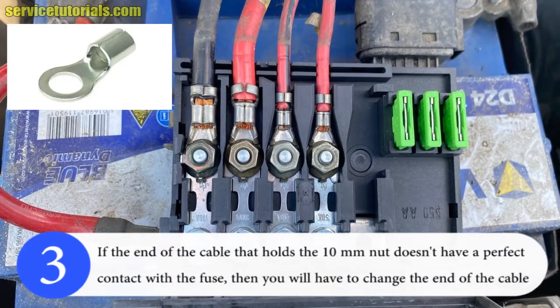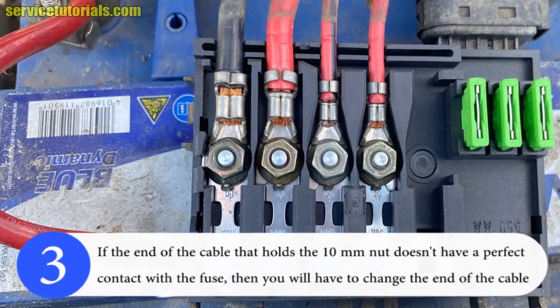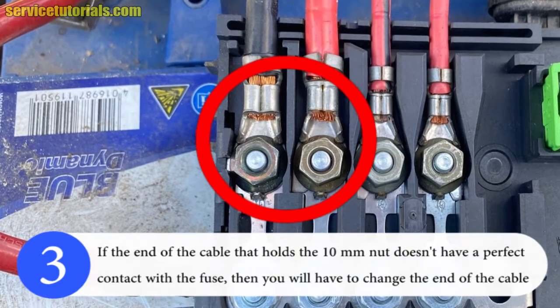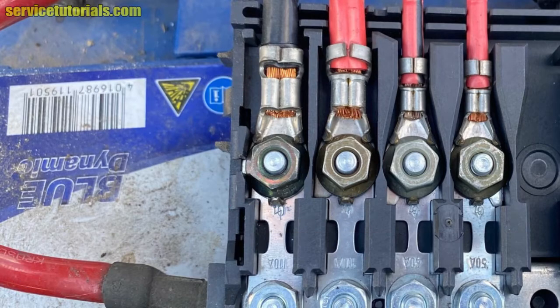If the end of the cable that holds the 10mm nut doesn't have perfect contact with the fuse panel, you will have to change the end of the cable or the cable itself. In an emergency, you can take sandpaper and clean the surface of the ring terminal that comes into contact with the fuse on the panel, but this is only a temporary fix until you get to a car service and replace the black cable or just its end.